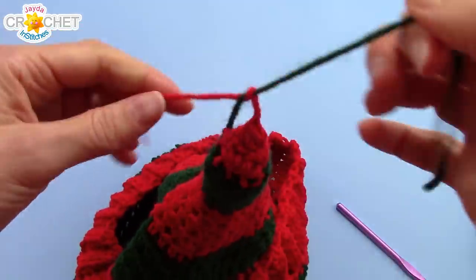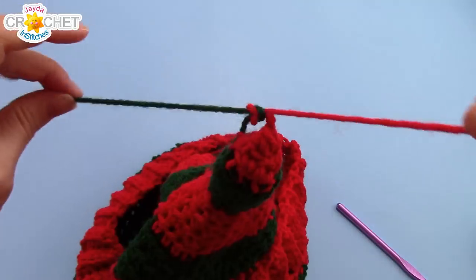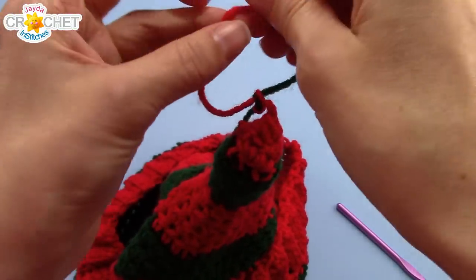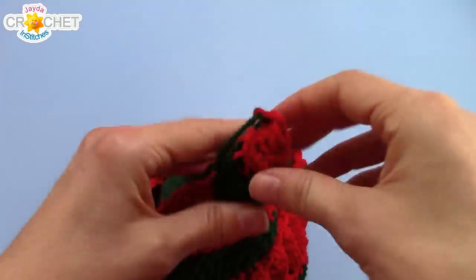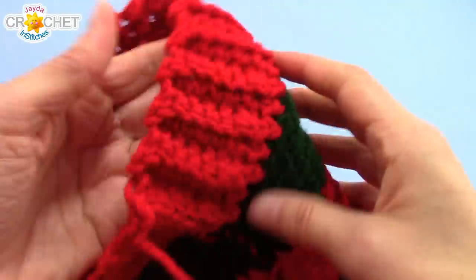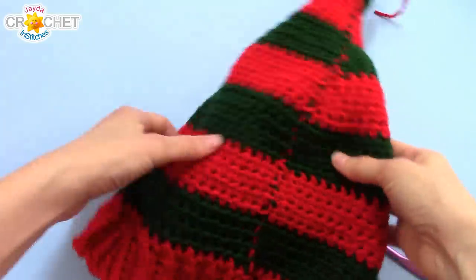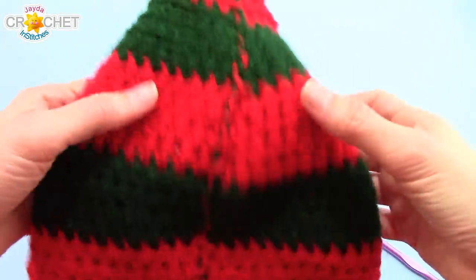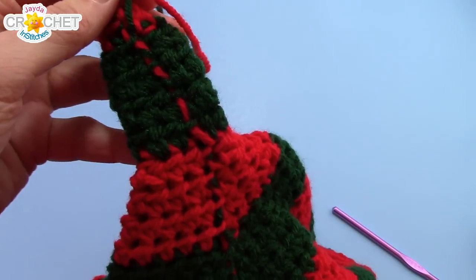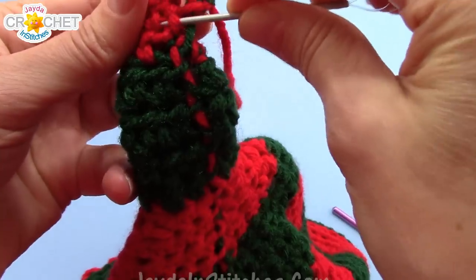Flip your hat inside out and knot those two ends together — don't do it too tightly because you don't want to pull your tip out of whack. Knot them together two, three, maybe even four times if you're not sure about the slipperiness of your yarn. Then weave those top two tails in. Don't forget you probably have a tail down at the bottom — that little short one from the very beginning. That's what the inside of your elf hat will look like with all of your carried yarn along that back seam and those two tails at the top. Use your yarn needle to weave them in.